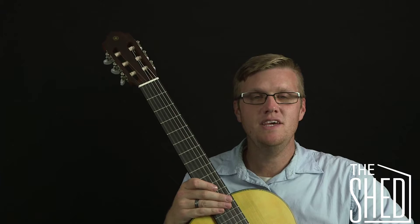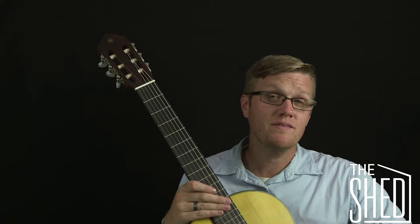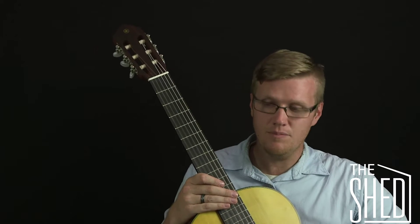Hi, welcome to The Shed. In this video we are going to talk about three note chords on the guitar. These chords are perfect for beginners, for guitar players who have smaller hands, or they even work on ukulele. The notes will be a little different though.